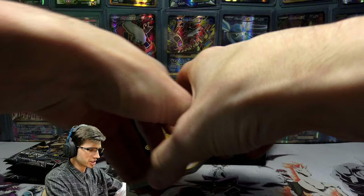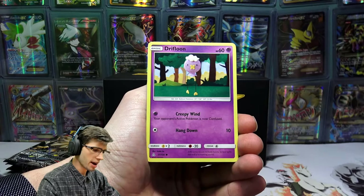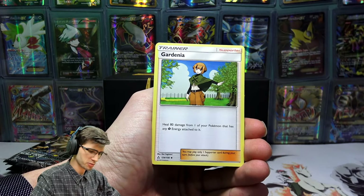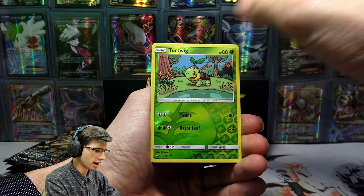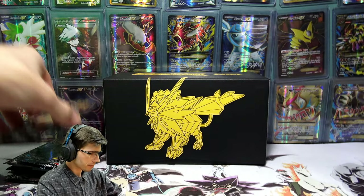This box isn't showing anywhere near as much promise as the last one so far, but we still have another five packs to crack into after this one, so we've still got plenty of chances to spice things up. We've got a Skuntank, a Power Pad, Turtwig Reverse Holo with that cool cartoony art, and just a Drapion Regular Rare.